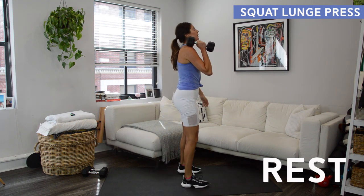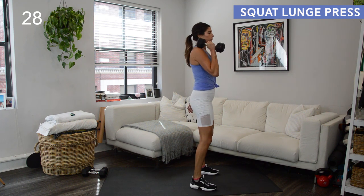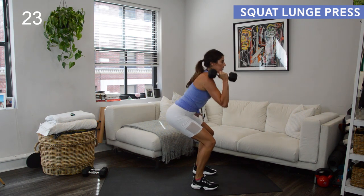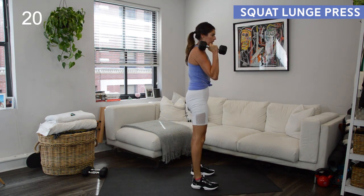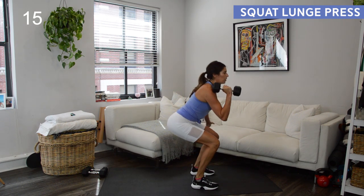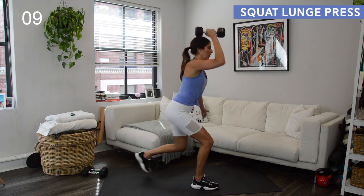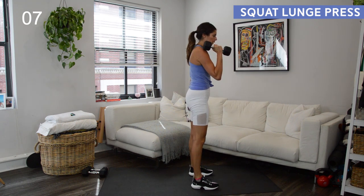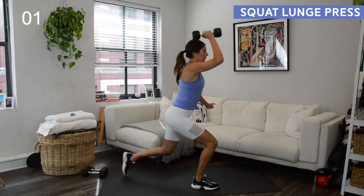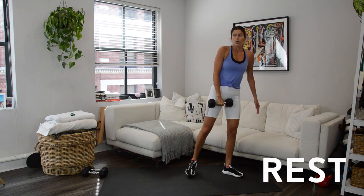Weight into the other hand. I want you to move quickly through this — not so quick that form gets sloppy, but I want continuous movement. Really challenge yourself: how many reps can you get in? You want that heart rate to get up. If that shoulder press feels easy, you're not using a heavy enough weight — maybe next time try swapping for a heavier dumbbell. Final few seconds — can you get in one or two more reps? Rest. You have 30 seconds while I show you the next exercise.